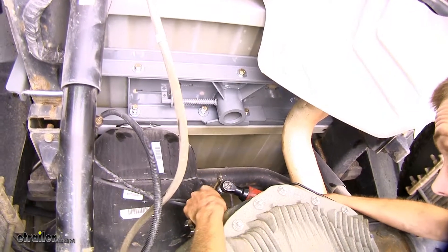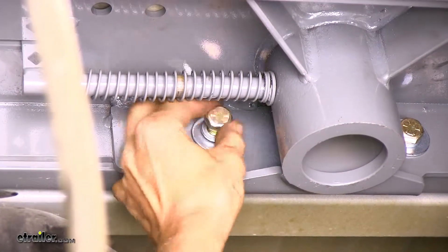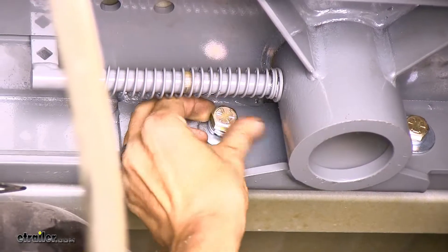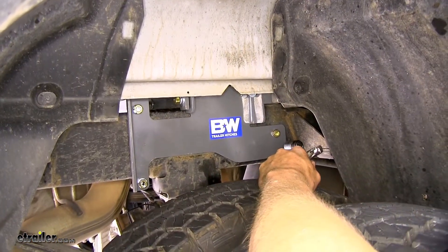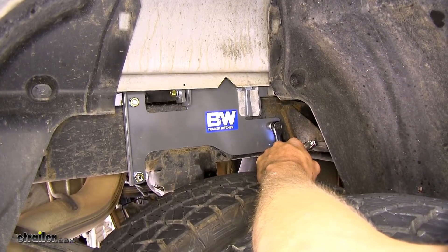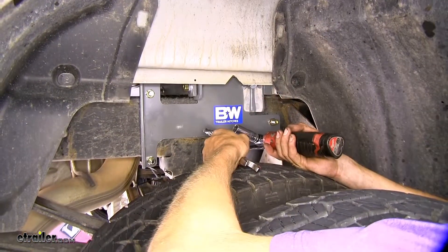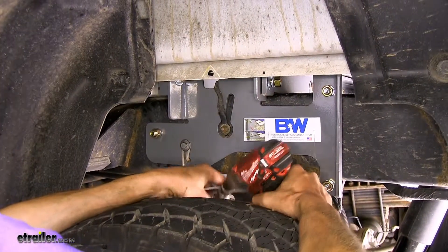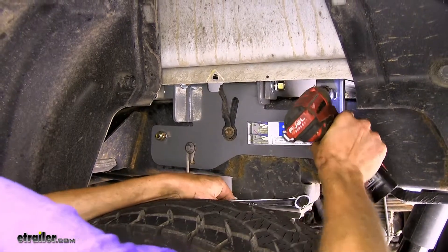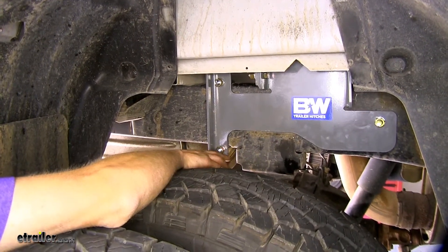Now we'll tighten up our hardware that holds our center section to our rails. We'll need a three-quarter inch socket and a three-quarter inch wrench. One of these we won't be able to get a ratchet and socket on easily, so you'll have to tighten it up by hand as much as possible first. Now we'll tighten down the bolts that hold our side plates to the frame, do our U-bolts as well, and tighten down the bolts that hold our rails to the side plate — repeating the same tightening process on our driver's side. Now we'll torque all our hardware to the amount specified in the instructions. It's critical to note that our U-bolts get a lower torque spec than any other hardware in the kit.